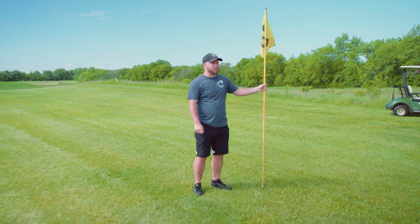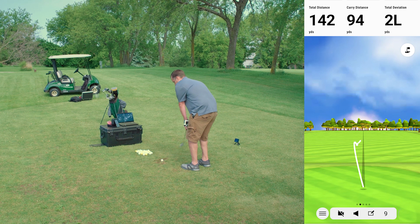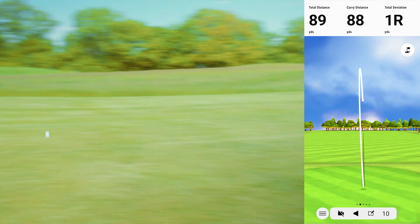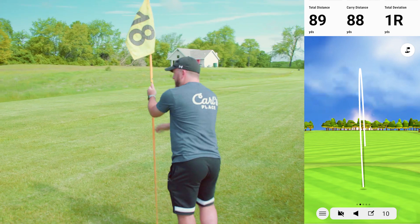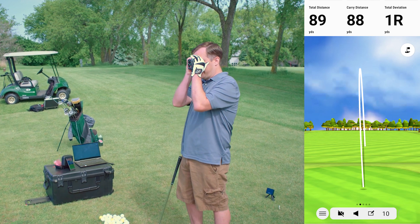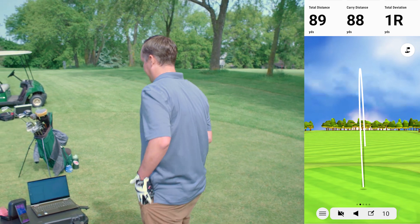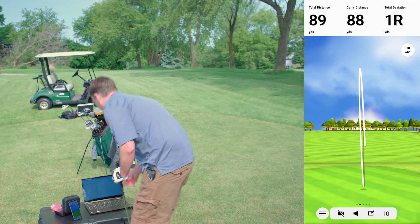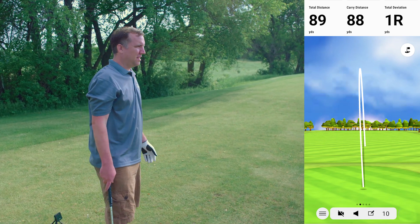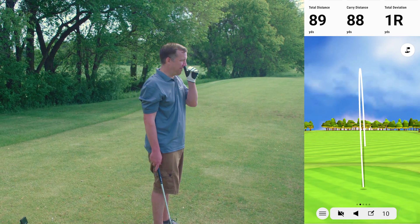Mike notes Tim is hitting a lot of low liners today. The next shot showed a discrepancy — carry distance was 88 from the Garmin versus 105 natural carry according to Mike. That is not great. The hill we're on is going to come into play a little bit, but not enough to account for a 20-yard difference. The wind is barely moving the trees.